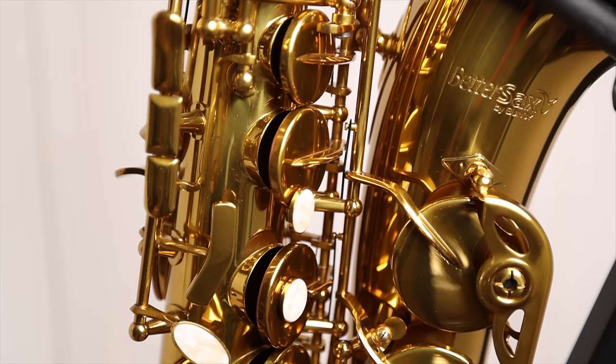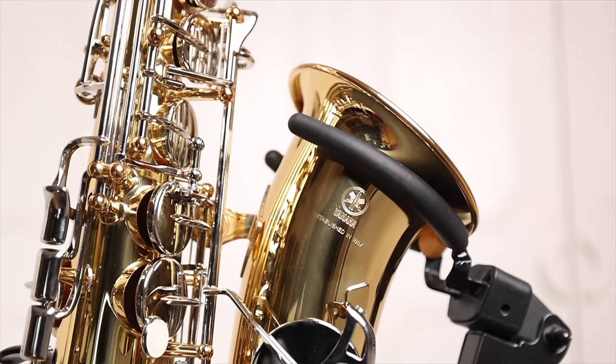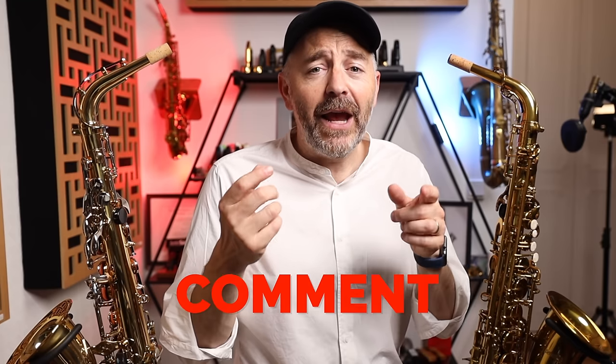Now for the play test. I'm not going to give you any personal opinions on this, since each individual is going to have their own preferences to sound, ergonomics, and response of any given saxophone, but I will say they both play fantastic and have great response and intonation across the full range. As you're listening, please let me know in the comments which one of these saxophones you think is a better value, which one you would buy, and why.